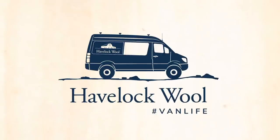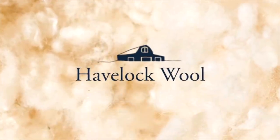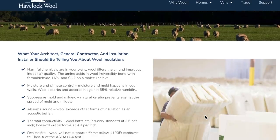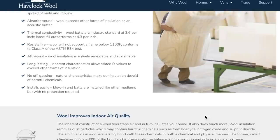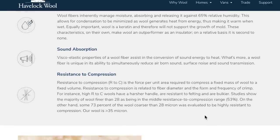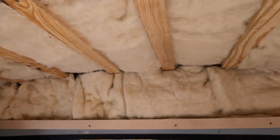Another option is this Havelock wool insulation. The really cool thing about this is you can install it yourself. You can also buy enough to do a bus this size for $1,000 — it's not cheap, but it's cheaper than spray foam. Like spray foam, it is a sound deadener. Like spray foam, it helps you mitigate moisture. Unlike spray foam, it supposedly filters and removes toxic things from the air, whereas spray foam possibly adds toxic things to the air, maybe in minute amounts — nobody knows. Havelock wool is definitely not toxic, the install is very easy to do, and it's a pretty good package.